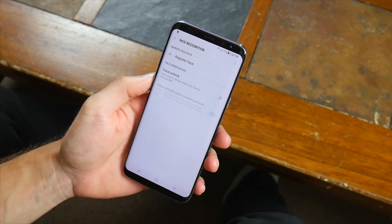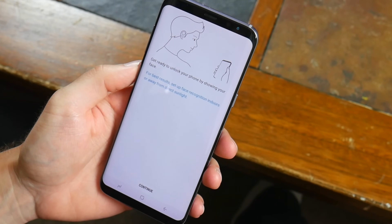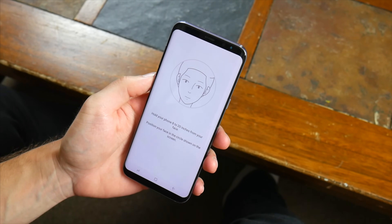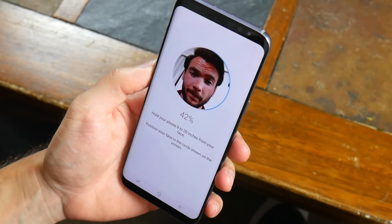Samsung also says that the iris scanner is the most secure means of unlocking your device, so that's something to consider. Facial recognition has actually been a feature available on some select smartphones for a number of years now, but until recently it never really caught on. Luckily, the S8's facial recognition is really good and I think it sets the standard for other companies to follow.